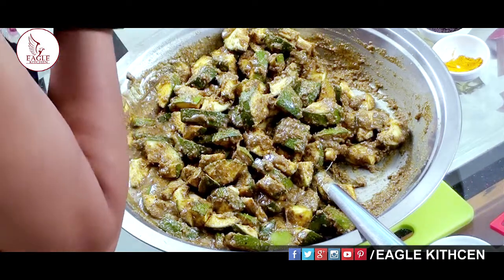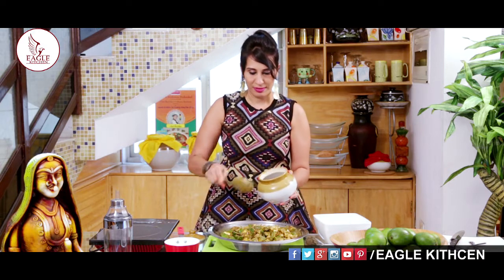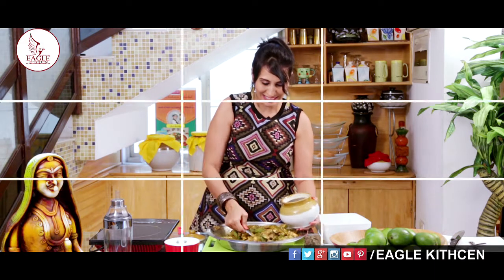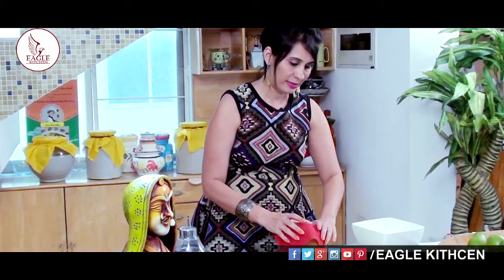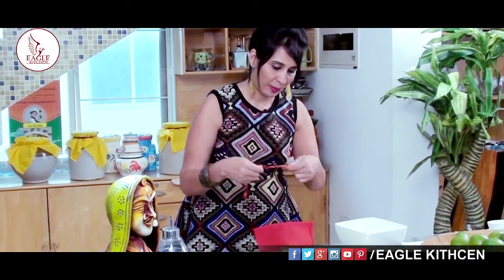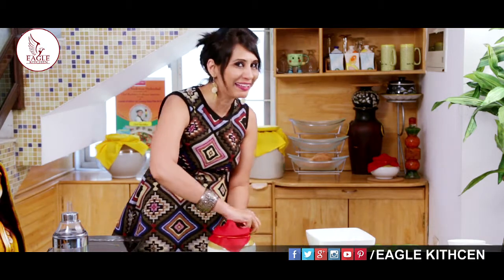I prefer making pickles in small quantities because I love the small jars. Always before putting the pickle in the jar, wash the jar nicely and sun dry it for at least a couple of hours before filling. The pickle is now going into the jar. Nicely close it with the lid and tie it with a cloth — this is how my mother does it, and I have learnt it from her.